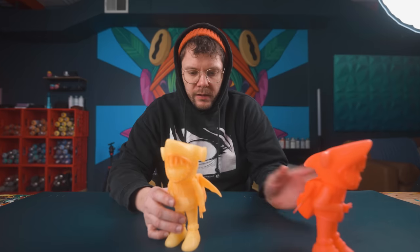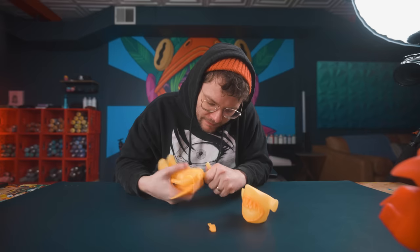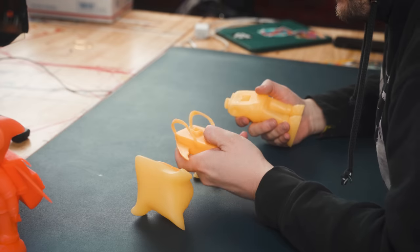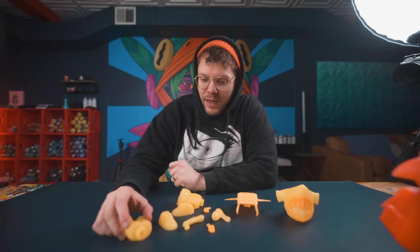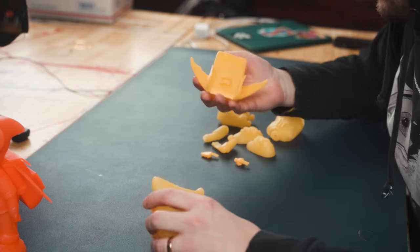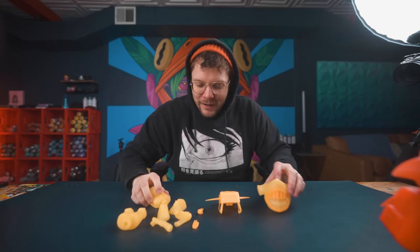I'm going to attempt to see how take-apartable these guys are. This is something that I have not done yet. This is the Hammerhood — legs, torsos, shoes, arms, hands, backpack, head. That's gonna make this thing a lot more fun to paint, so I don't have to get my brush all around every single corner.